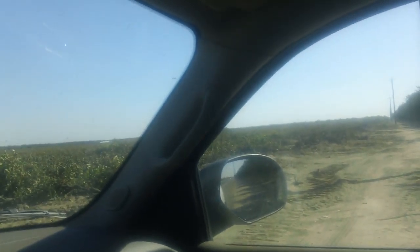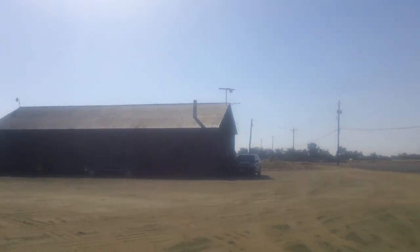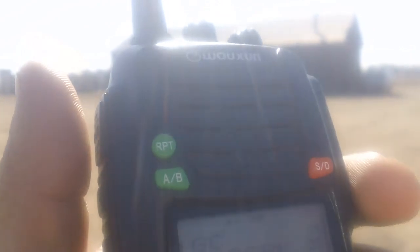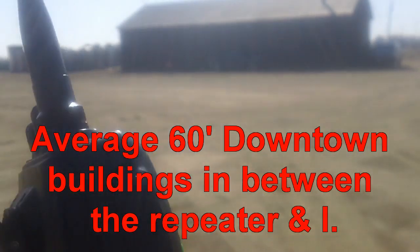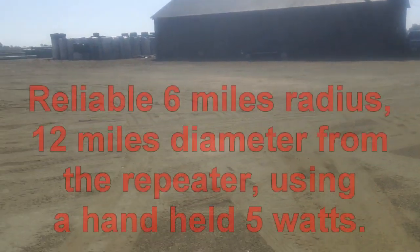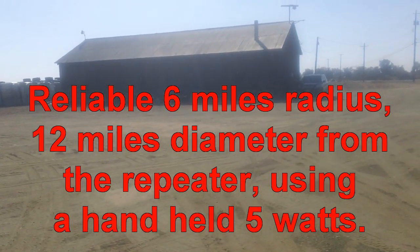That was heading west. Let's go eastbound. I'm on the west side of town, just outside the city, and I'm 6 miles away from where the transmitter is. [5, 4, 3, 2, 1.] This is pretty much the limit to where I can reliably get communications with an HT. With the truck I can probably go a little farther. So the effective range — if I have this HT here and another buddy going east or west — the range will be 16 miles using the simplex repeater.